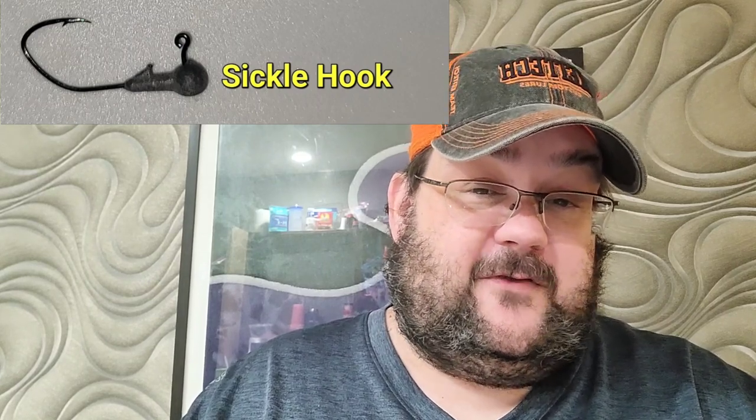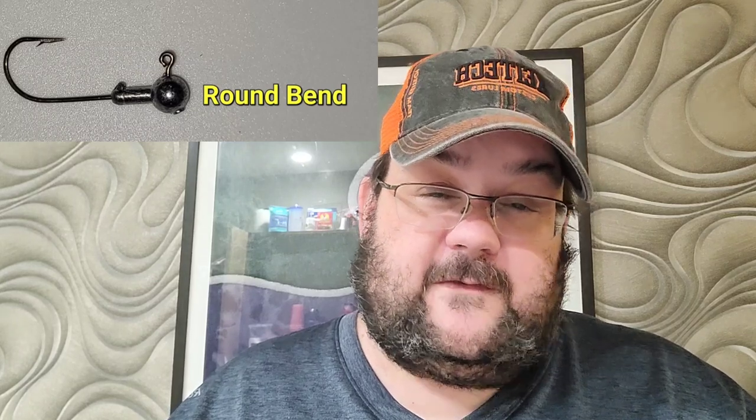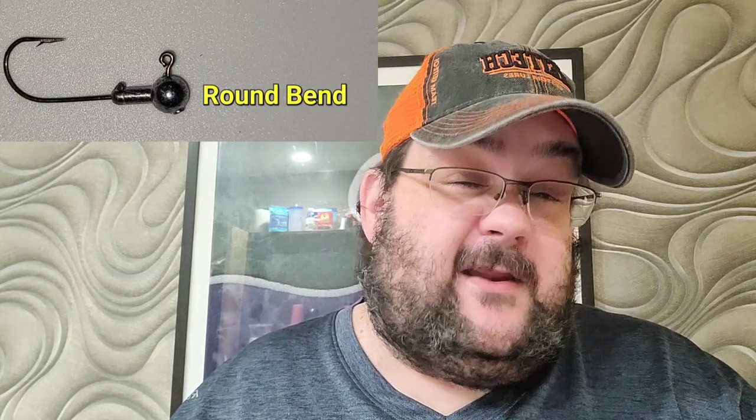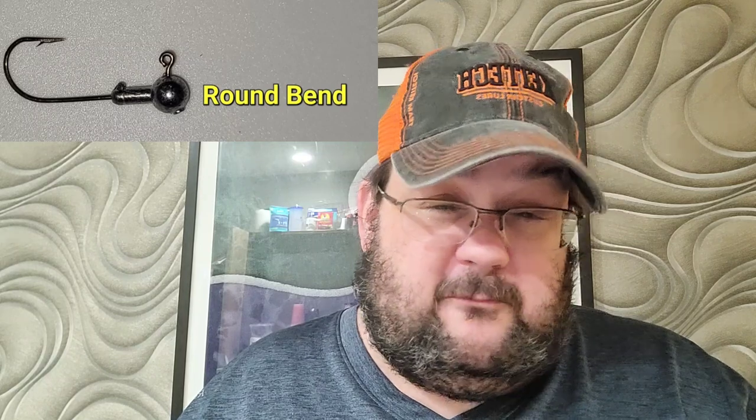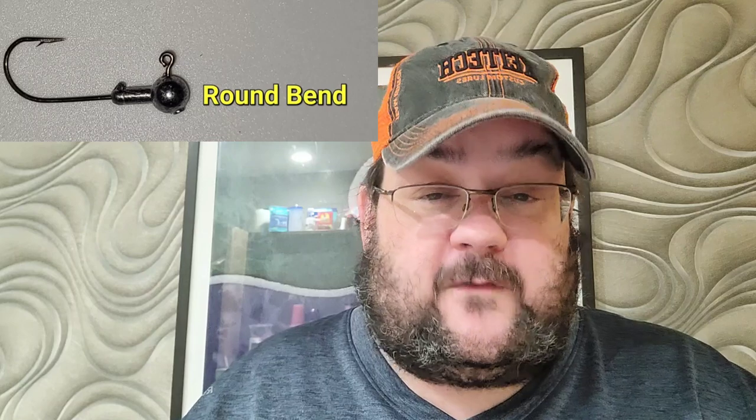Let's get into the differences between them and why and when I use them. First, round bend hooks are your classic old school original style fishing hooks. They're generally cheaper and easier to find — much more readily available on the market — and usually made with thicker wire, which means they can hold up to bigger fish. There are some exceptions, but that's the general profile of a round bend hook.